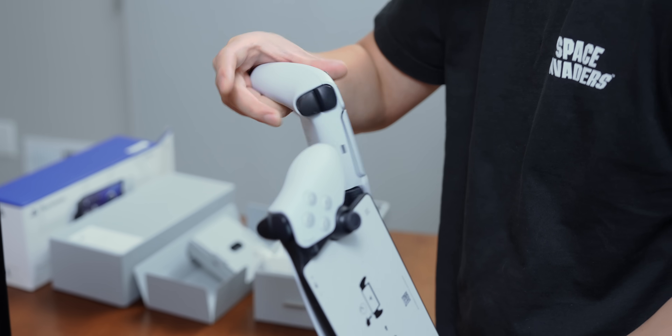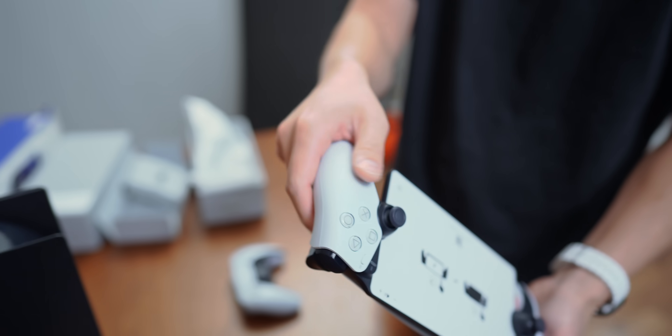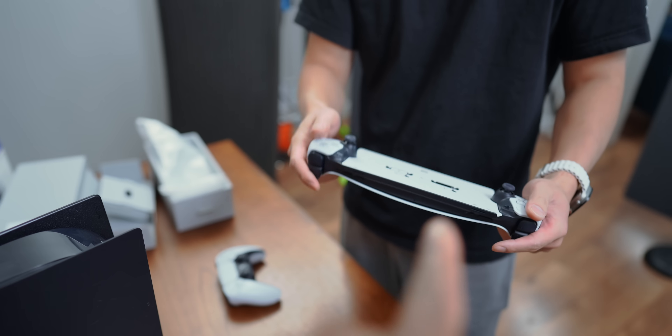It's because the ergonomics are a little bit different — I feel like this has more arc to it. It might also be because there's more of a curve on the inside over here, so you can just kind of grip it better. While this is a super comfortable controller, I can understand why you might think the portal is more comfortable too.